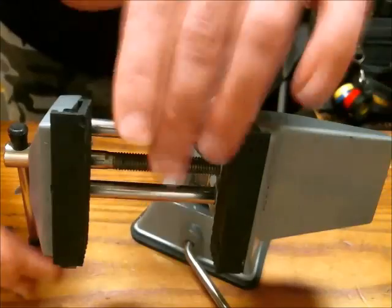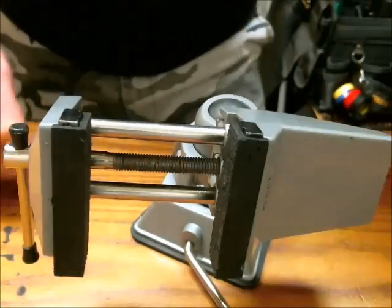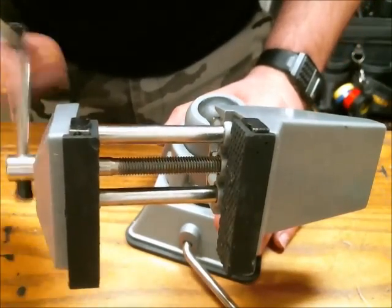It maxes out right there — maybe three and some inches, maybe four. It's got a decent range of motion, so you can put a larger board in there if you need to. It works quite well.